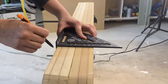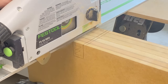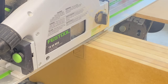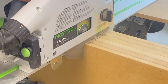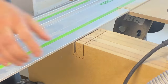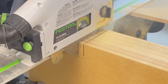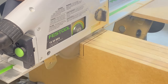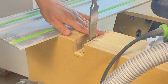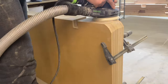I clamped both bases together and wanted to cut some dados to fit my top stretchers. After figuring out the best approach, I opted to use my track saw because I thought it was the safer and faster way, then I gave it many careful passes. Once the cut was done, I used my chisel to clean it up.